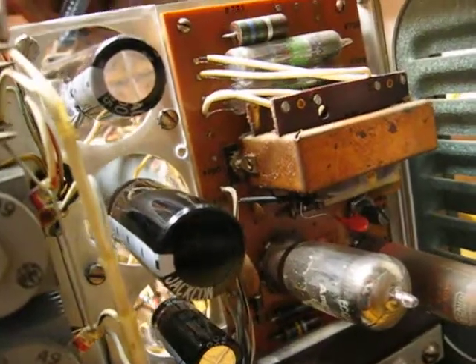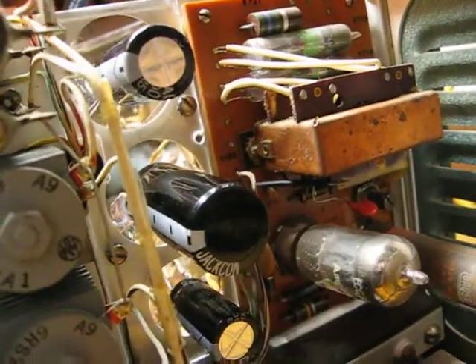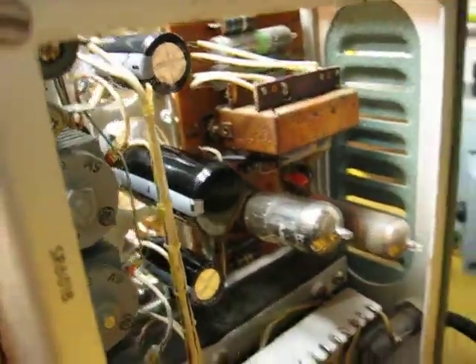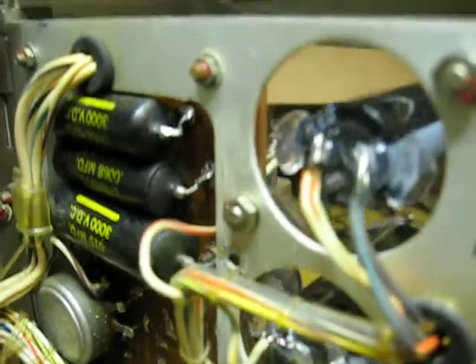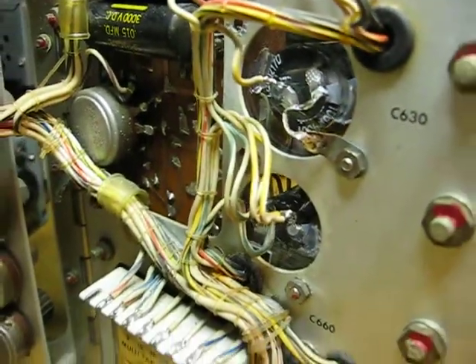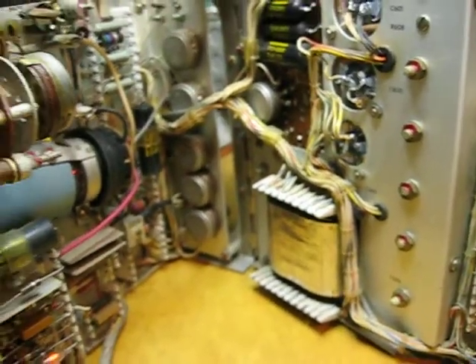New capacitors. I just took a piece of acrylic in place of where the cans came out. Set some babies in there with a little hot glue. Hopefully it doesn't get hot enough in here to melt that. I love it when a plan comes together.